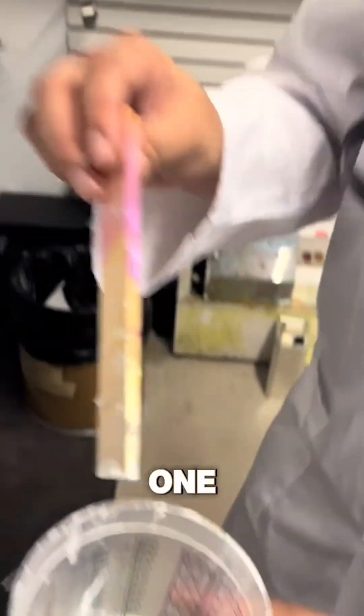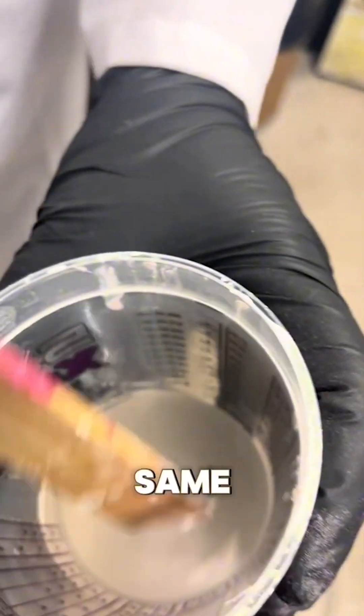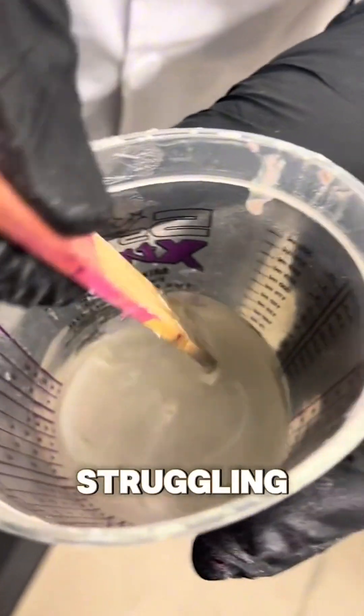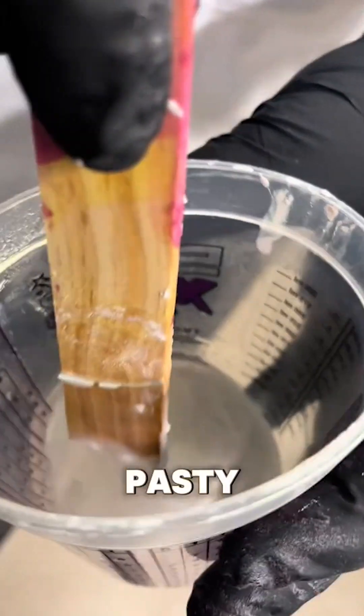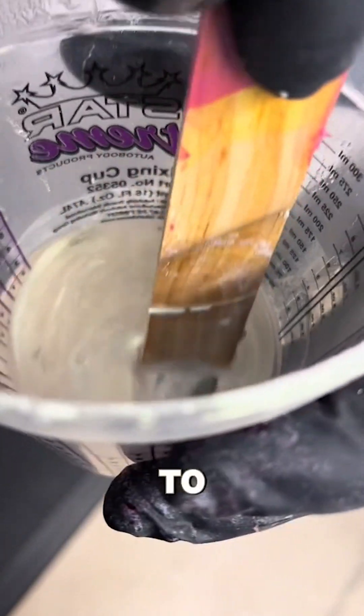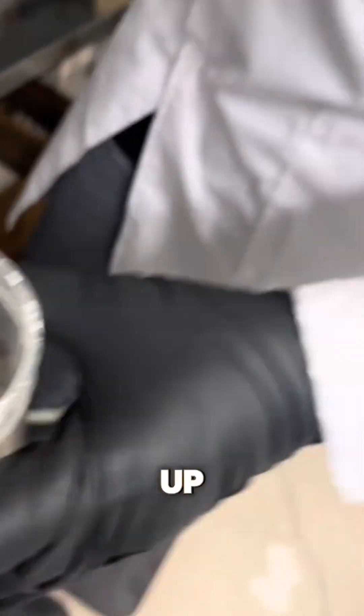Here's another one — this has been sitting around for the same amount of time, same pigment, same particle size. Look how it's pasty. Look at the bottom of that cup — there's resistance to it, versus the one I just mixed up.